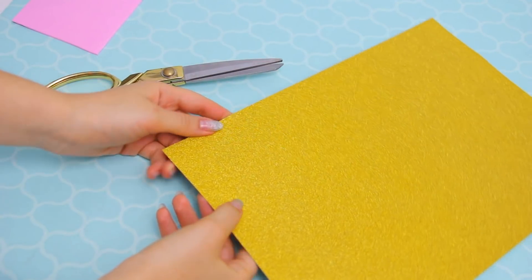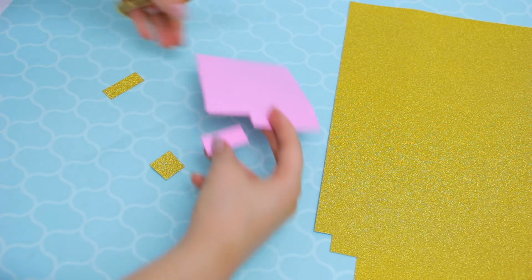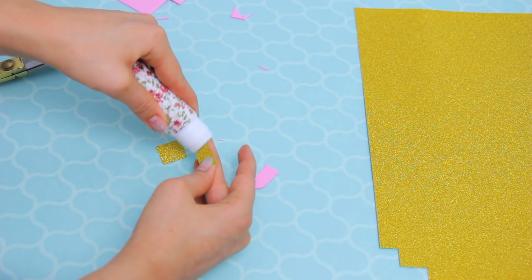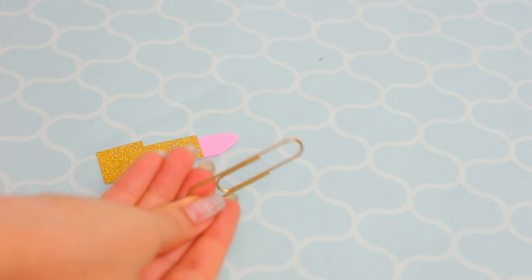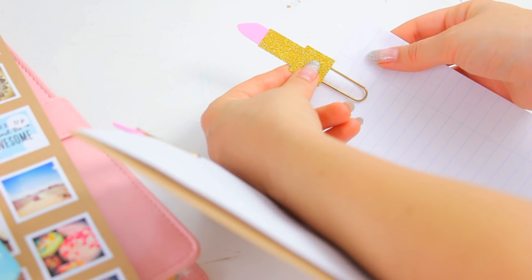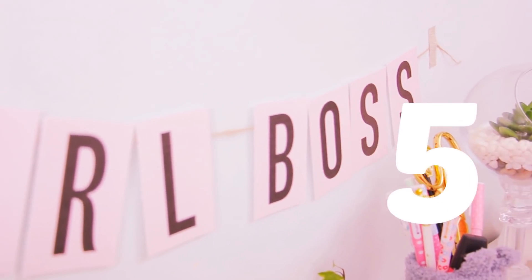The next project is super simple. Take some cardstock and cut a square and a rectangle, then cut a piece of foam — or another cardstock piece — and shape it like the top of a lipstick. When you stick them all together you'll have a super cute lipstick shape. Glue it to a clip, and you can hide the back with another piece of cardstock if you want. This took about five minutes and it's a super easy way to make cute clips for your planner or notebooks.